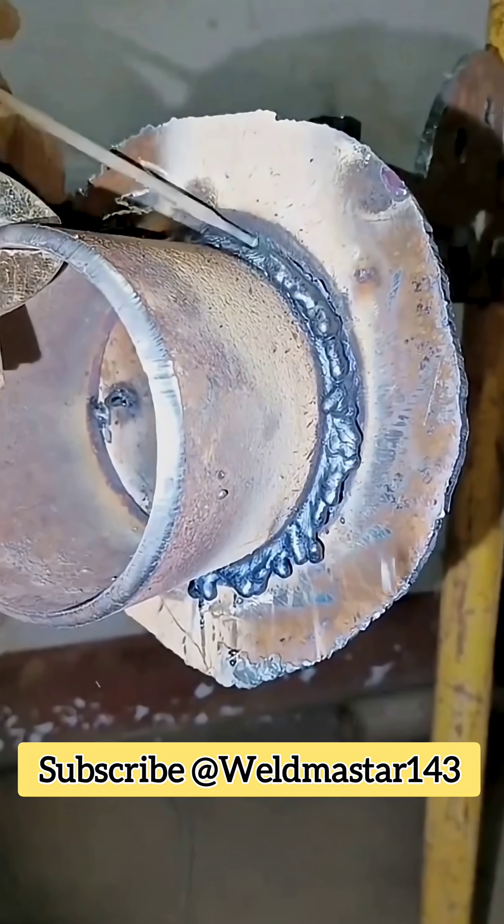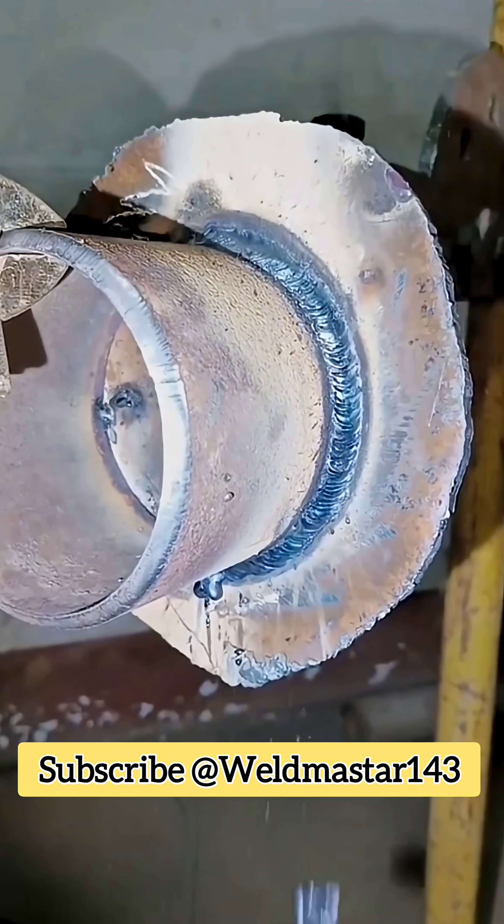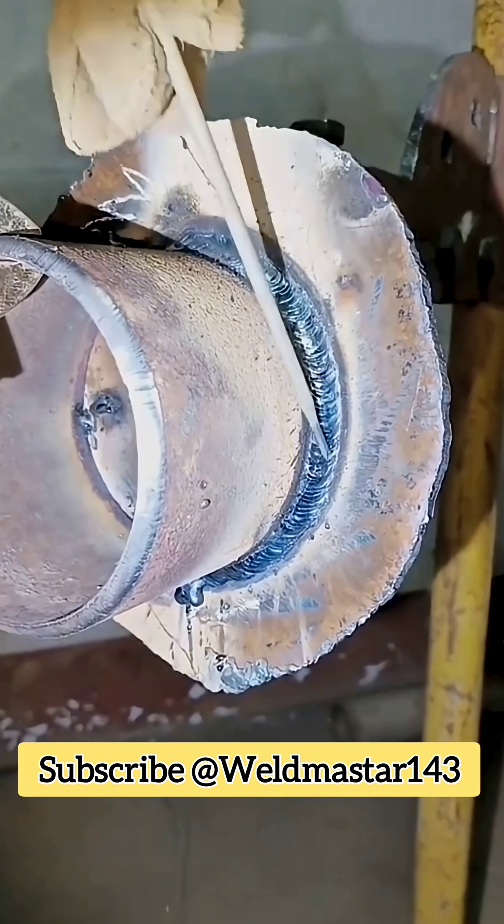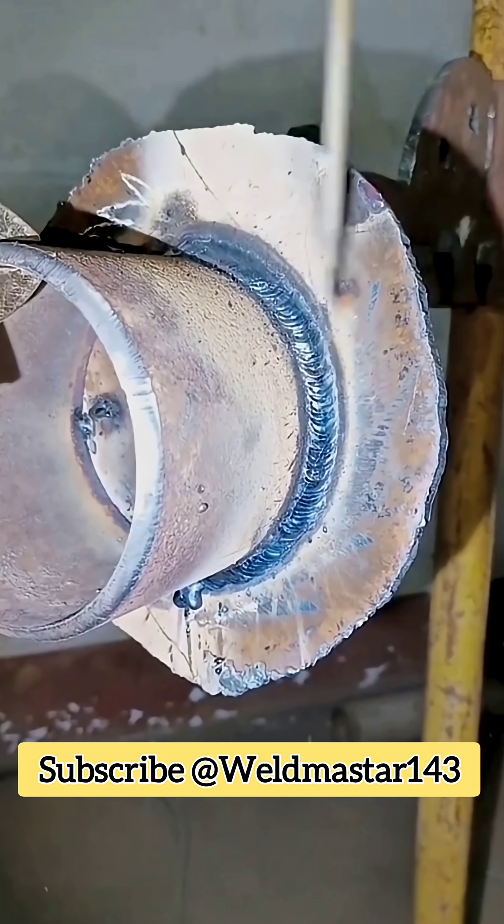Weld appearance: the slag covering of a stringer bead weld looks rough, often like chicken wing welds. But once you chip off the slag, you'll see neat fish scale patterns. As long as the bead is even, the final appearance is also very neat.